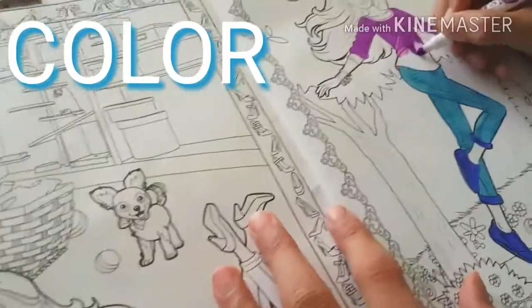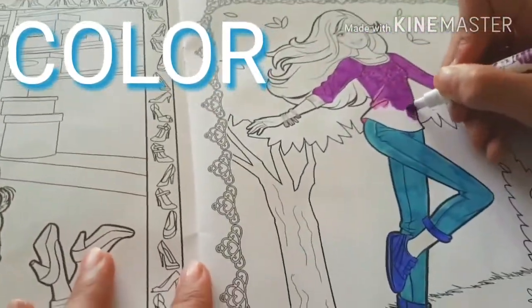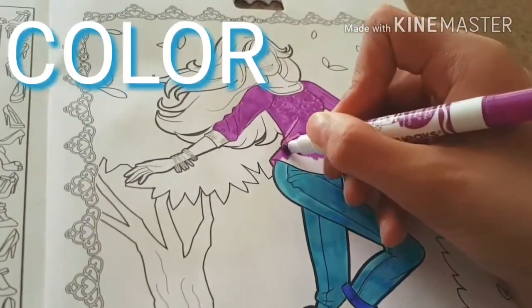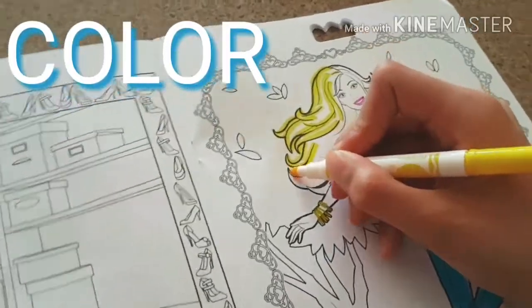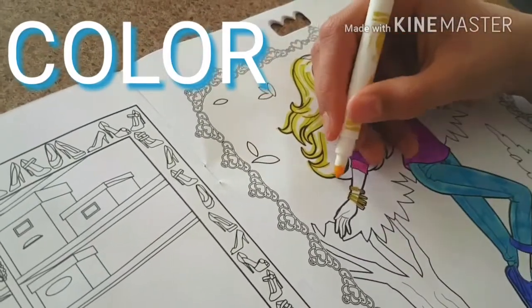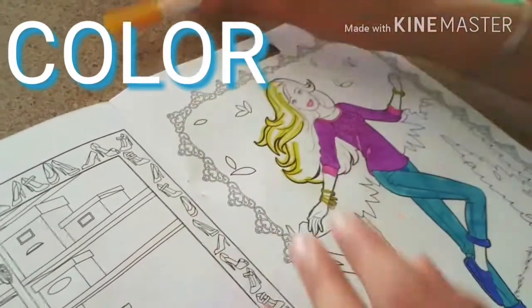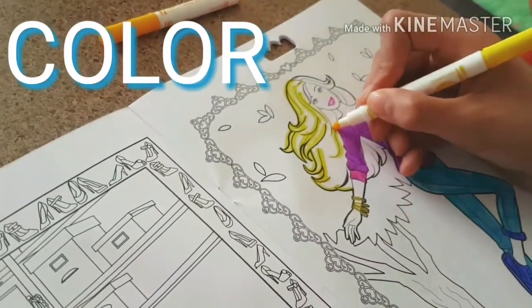Here I have colored her top purple and pink, and her pants a lighter blue, and her shoes a darker blue. Now I'm doing her hair — I'm planning on doing highlights, and I'm using orange and yellow for this.